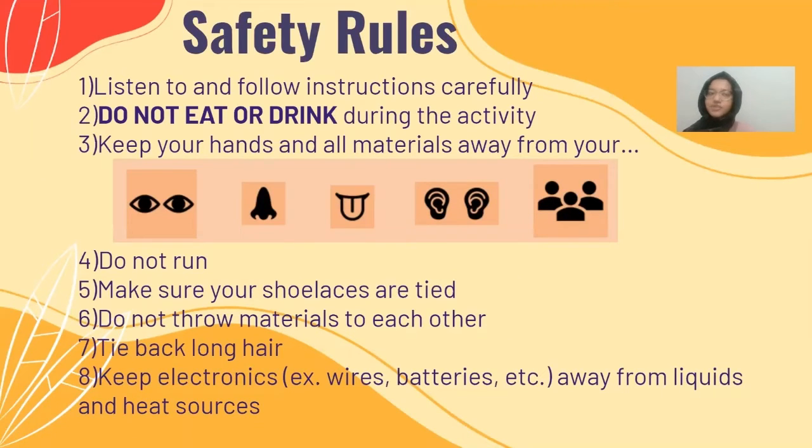These are our safety rules, and you have to follow these instructions very carefully. Don't eat or drink during the activity. Keep your hands and all materials away from your eyes, nose, mouth, ears, and any other people around you. Don't run, especially since we're using scissors. Make sure your shoelaces are tied. Don't throw materials to anyone else. Tie back your hair if you have long hair, and keep electronics away from liquids and other heat sources.